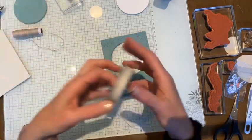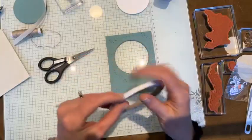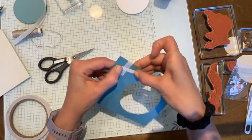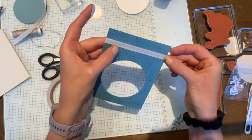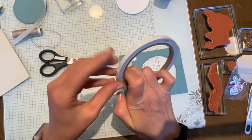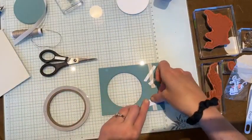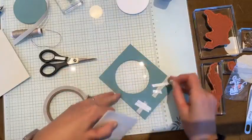Now I'm going to add a little bit of ribbon to the bottom part of this cardstock, and then stick it on the card base using some dimensionals. I like to use tear-and-tape to add ribbon to the back of my cardstock. I'll fold that over, make sure it's straight, add a little bit more tape so the ribbon doesn't come apart, and then cover the back of this layer with dimensionals.